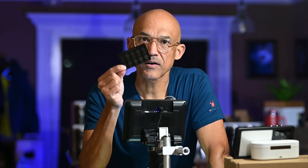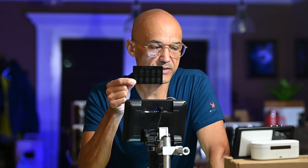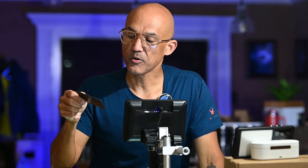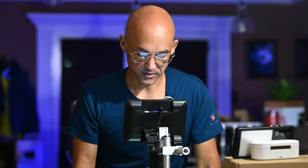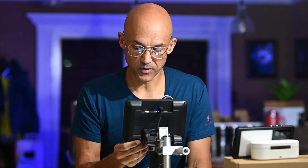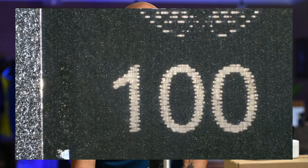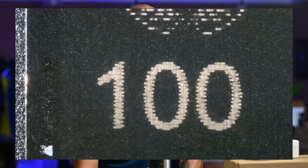Now we've got our LPI test card done. We've got LPI starting at 100 and going all the way up to 900 lines per inch. Let's put this under the microscope. Note that all the text was done at the same lines per inch setting, so you won't see any difference in the text — the differences will be in the skulls themselves.